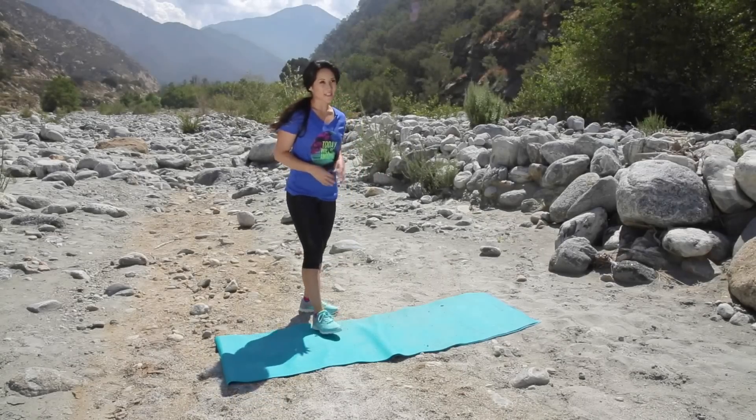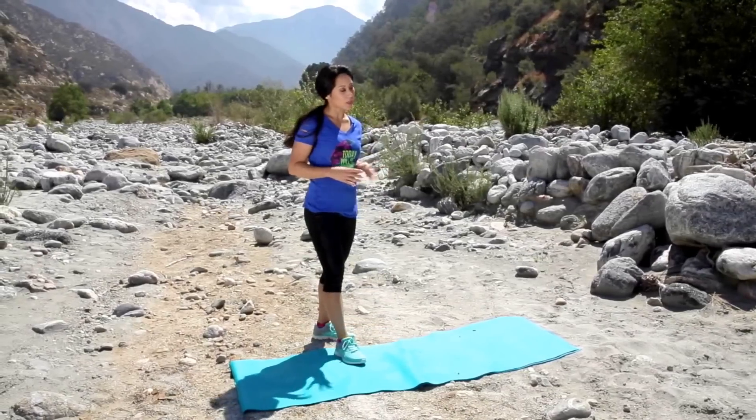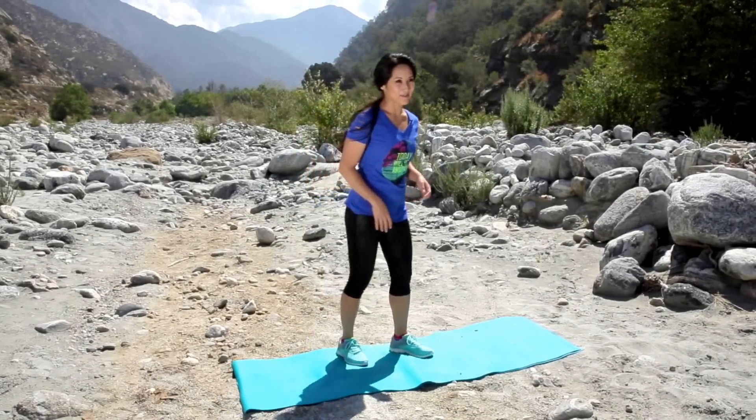Hey there, welcome back to my channel. You guys get ready to work that lower body. We're gonna do a quick short and sweet lower body workout that you can take anywhere. We don't need any equipment today, just your body. Alright, let's make it happen.